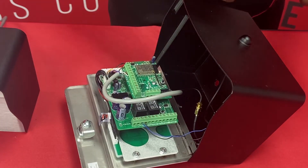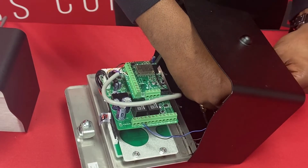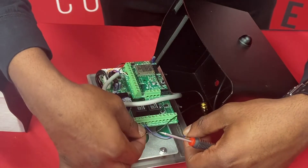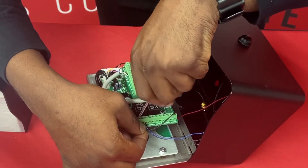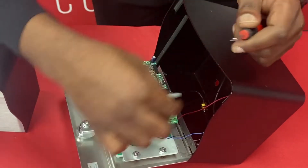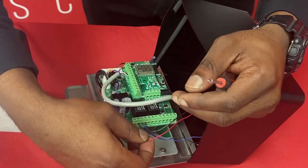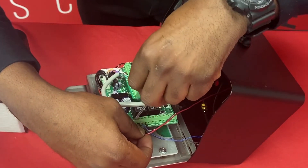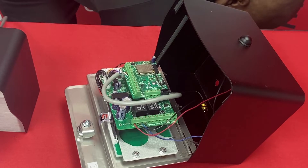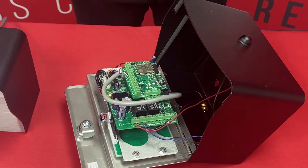Next we're going to go ahead and connect our power after we've connected our relays — red for positive and black for negative. Then we'll go ahead and power our unit up. And we've completed the first steps of wiring your Edge unit.